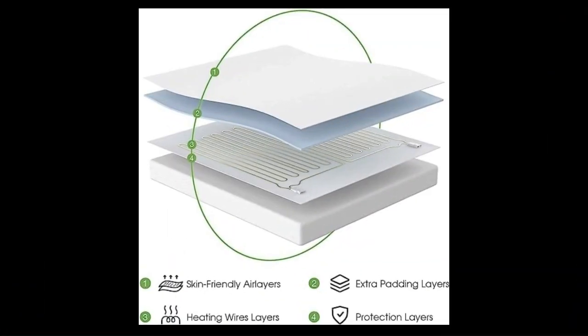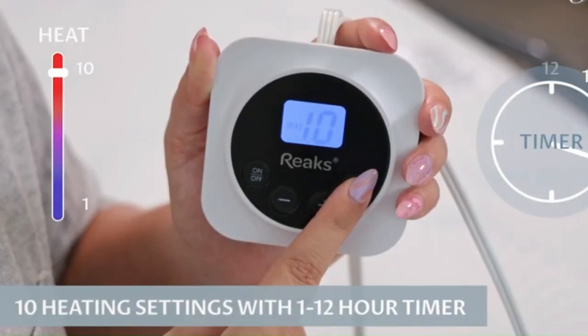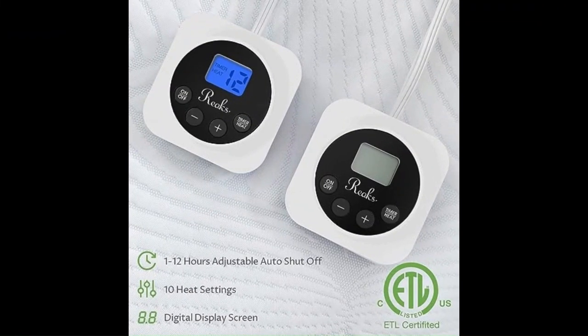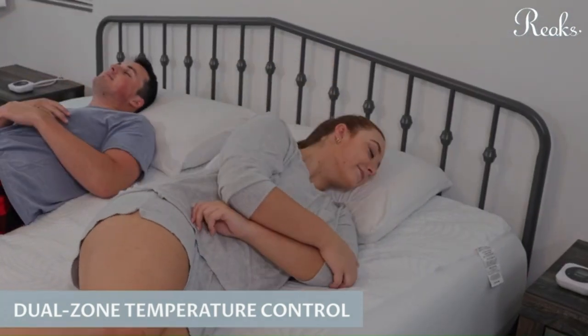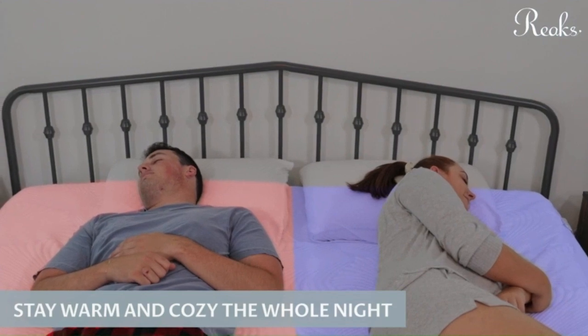The REEX features skin-friendly air layers, extra padding layers, heating wire layers, and protection layers. It offers 10 heating settings with a 1–12 hour timer, an adjustable auto shut-off, a digital display screen, and dual-zone temperature control. Stay warm and cozy the whole night.